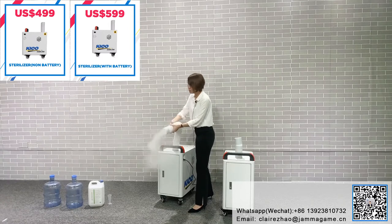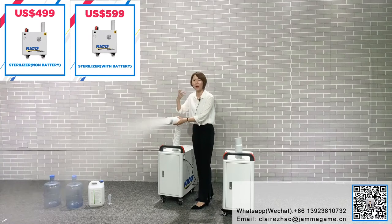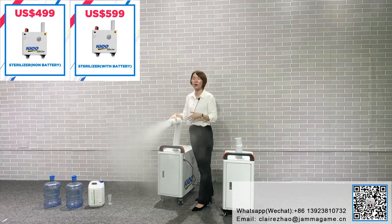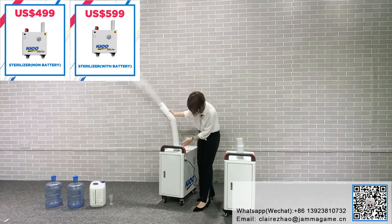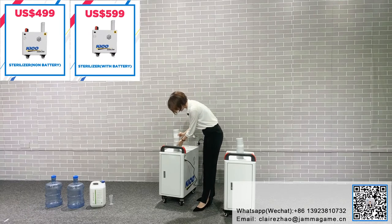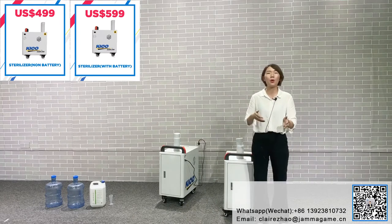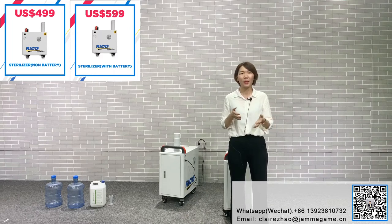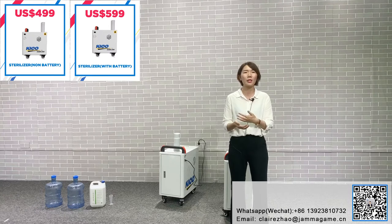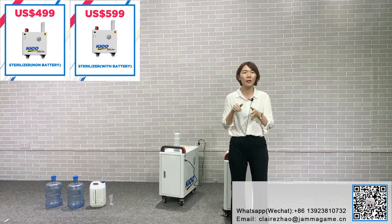The non-battery one is $499 and the battery one is $599 — in US dollars. So you know how to use it now? You need to keep yourself safe and use this product for your home, especially when you have kids — you always want them to be in a safe and clean environment.